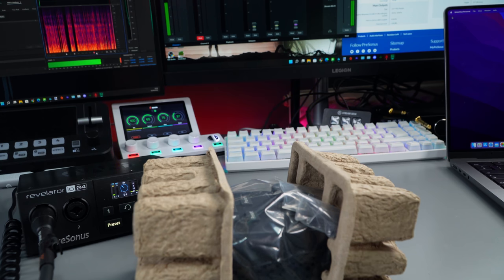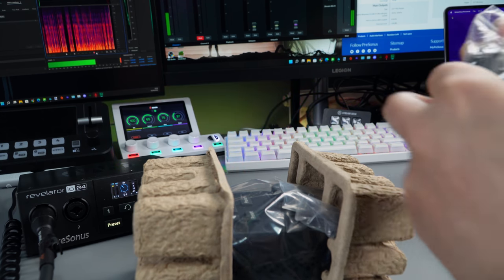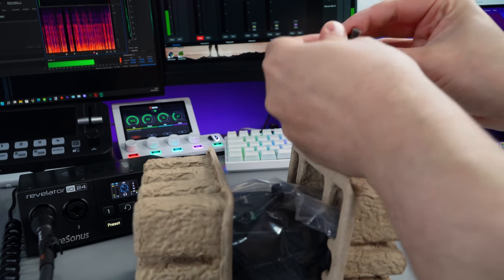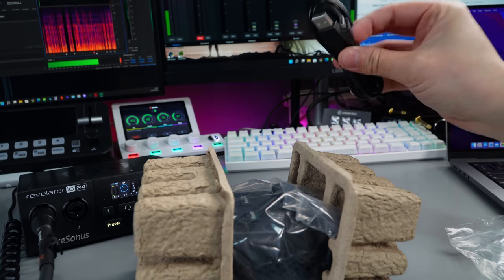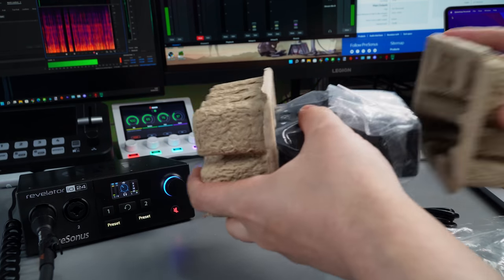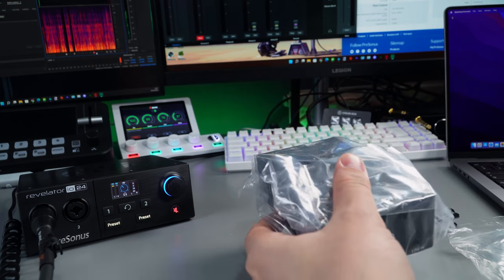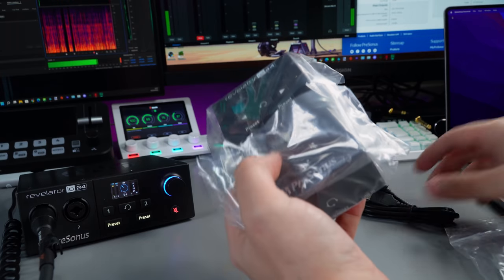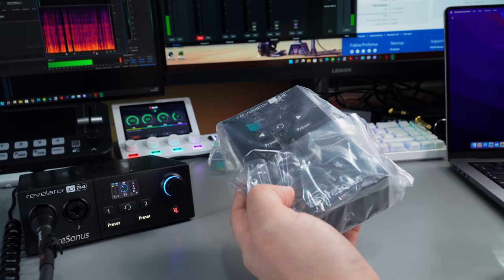There's the manual and all that sort of stuff. To get the extra software you just register it on the Presonus website, but I'm still annoyed that they're only including a USB-C to Type-A cable. Please start including both cables — on the cheaper Studio 24c they include both cables. If I wanted to plug this straight into the Mac I'd have to buy extra cables or use a dongle.